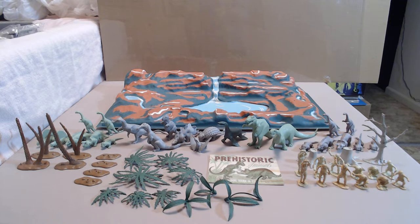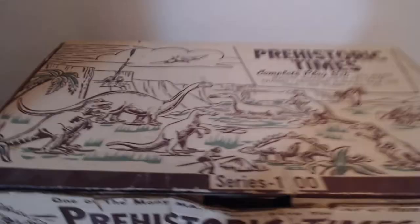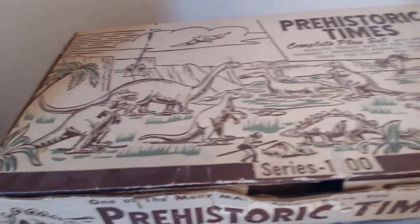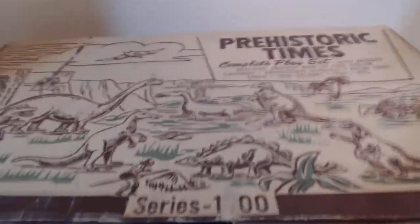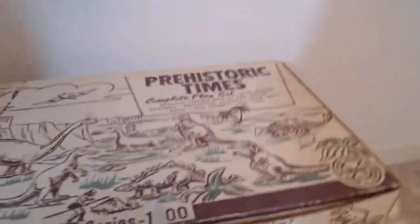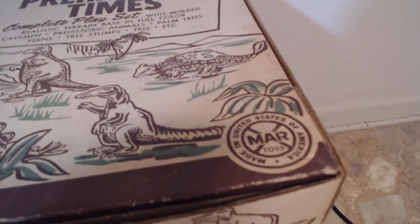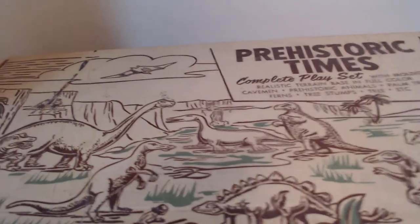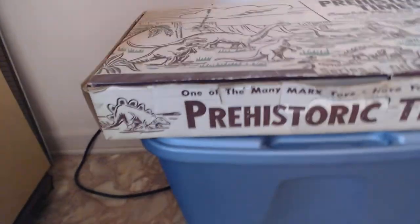Let's take a look at the box first. This is the original box. This set is prehistoric times, number 3390 by Marx's designation, and that's supposed to say series 1000 there. There's some tape that was taken off that obscures that, but there's the Marx logo in '57. It changed a little bit over the years, and their mascot Magic Marksy is not on this box.